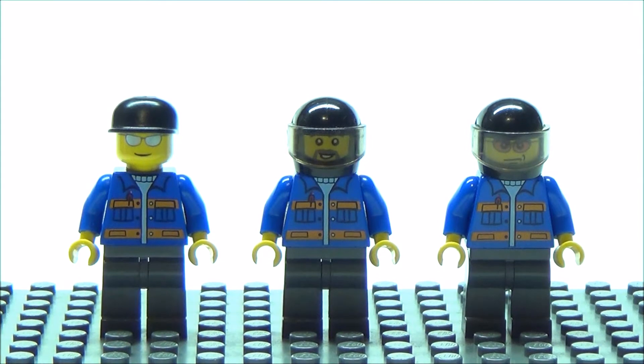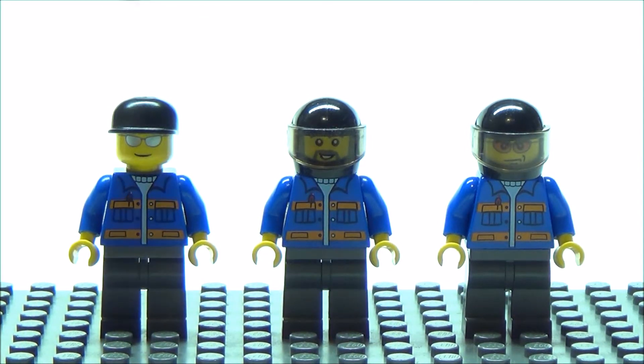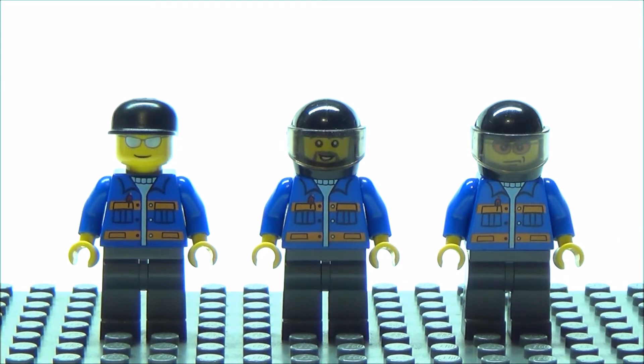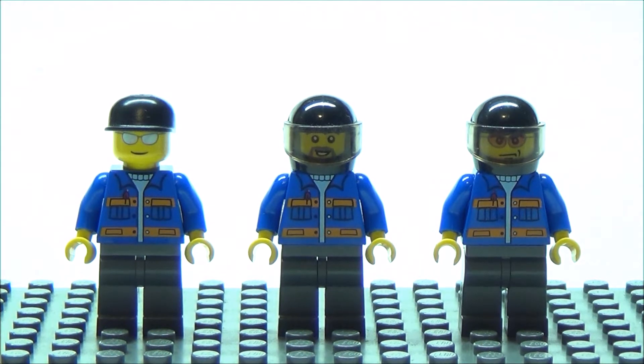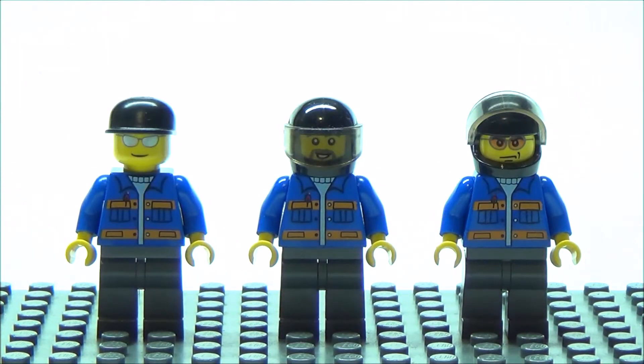Here are the 3 minifigures that we get in the set. From left to right, this is the truck driver, the motorcycle driver, and the helicopter pilot. All three of them have the same torsos and legs. The motorcycle driver and the helicopter pilot both have the black helmet with visor on. And for whatever reason, the helicopter pilot looks pretty mad — you can see right there, he doesn't look too happy.